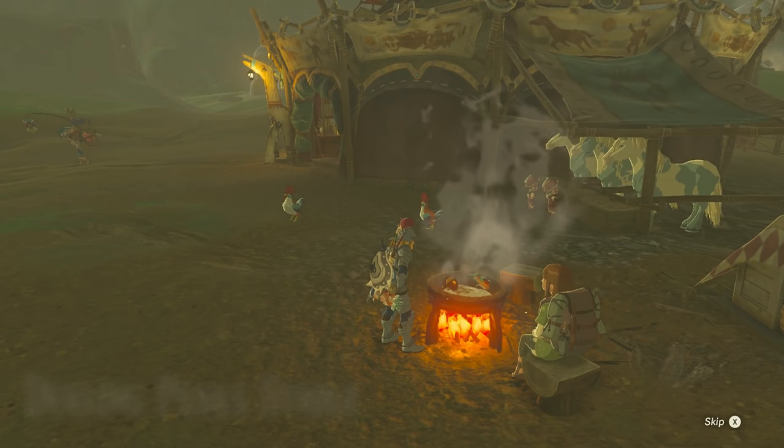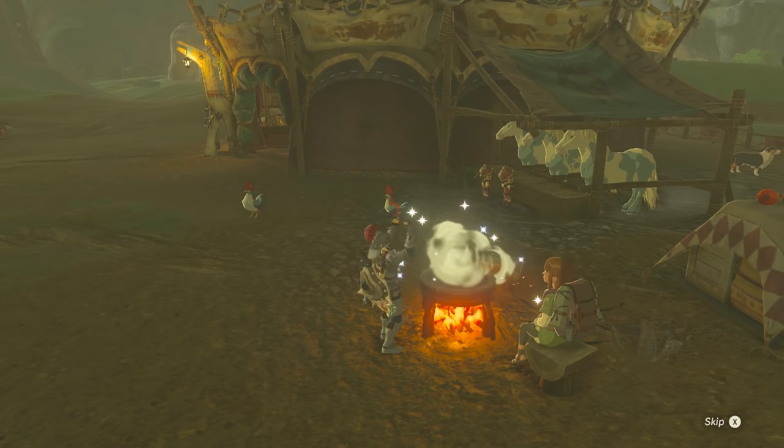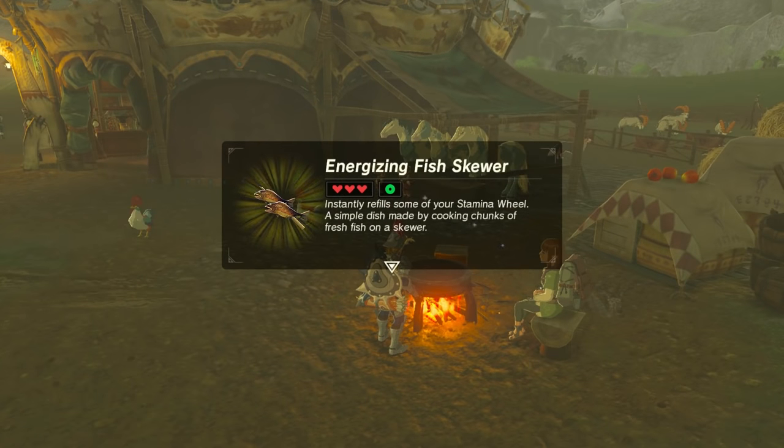If you'd like to get a bit more in-depth, including a list of possible ingredients for each food type, there's a handy guide on Eurogamer.net — you can find a link in the description of this video. And if you'd like to see some more video on Breath of the Wild, including some real-life Breath of the Wild cooking, they're on screen right now. Do consider liking and subscribing if you fancy it, but no pressure. Either way, thank you very much for watching and have a lovely day.